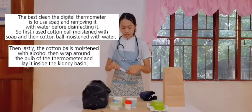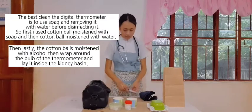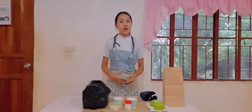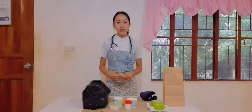Clean the thermometer in a downward spiral motion from the stem to the bulb. After the care is given and health teaching is over, remove the cotton ball wrapped around the thermometer and wipe with a dry cotton ball and return to the case.